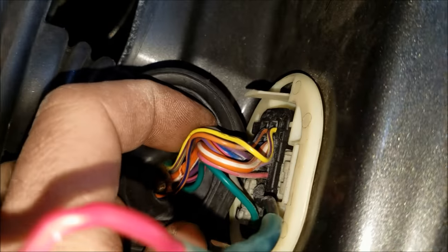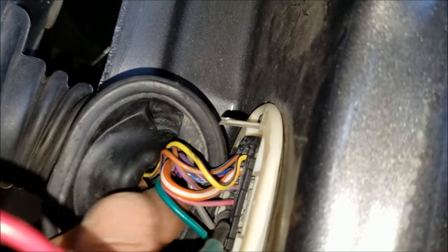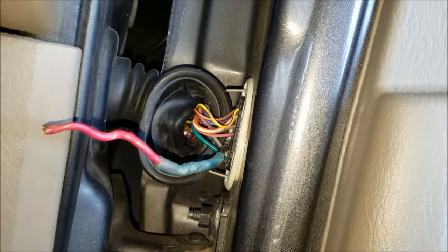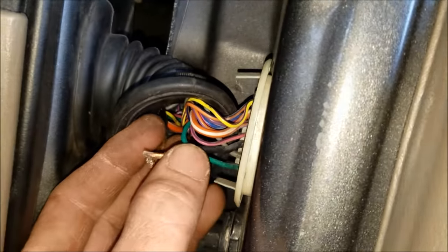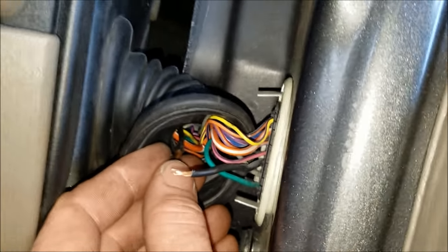These wires have a bad bend to them — they crease back and forth and end up breaking over time, no matter what you do. If you're looking for a quick fix, throw a butt connector in there, but it's probably going to fail again. After holding the black wire back together and having my buddy work the window switch, everything works properly. The customer said to go ahead and replace this harness too, and he wants to put the new master switch in as well.